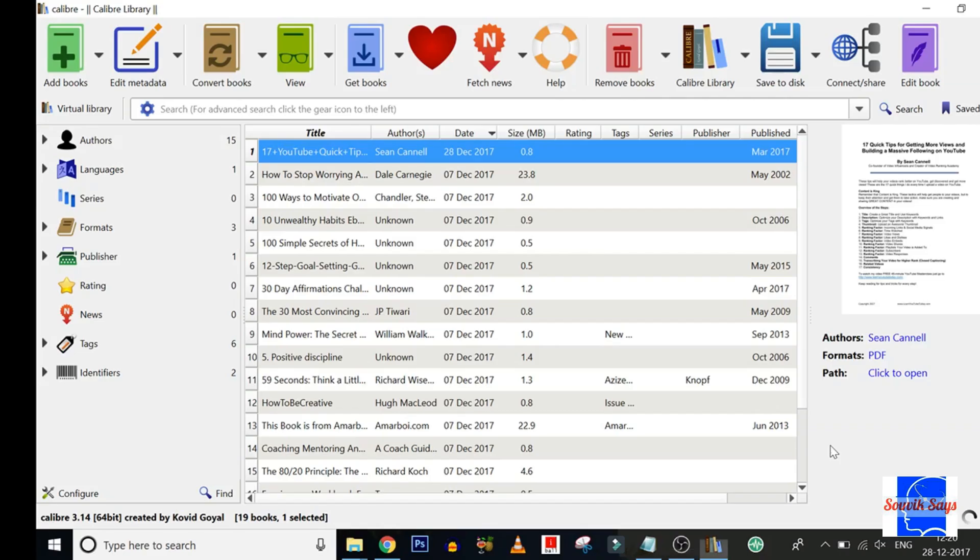One neat trick up Calibre's sleeve is the ability to modify metadata of books in its library. To demonstrate this, let's take this book as an example. As you can see, it does not have a cover and the metadata is kind of empty.